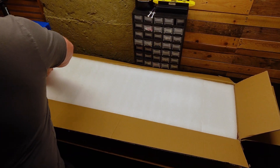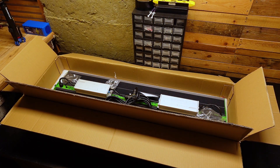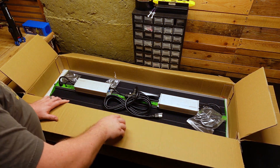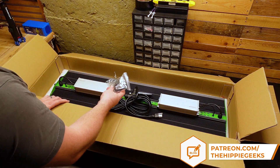The packaging of the light was very secure and it arrived with no damage. This one is pretty easy to unbox, and as it is fully assembled, all that is in here is the light itself along with its hanging hardware.